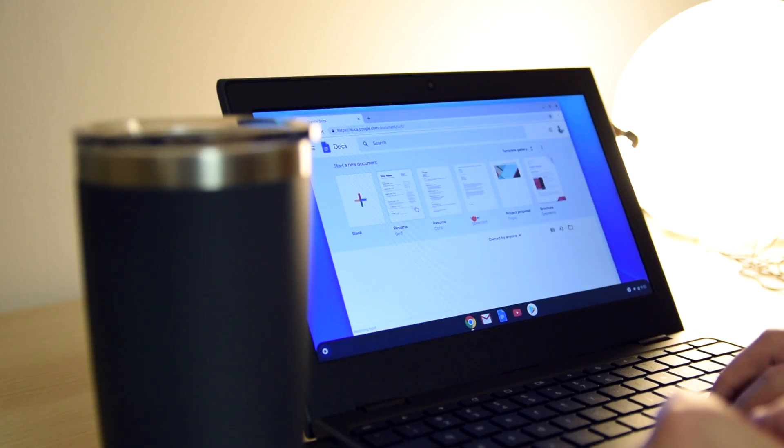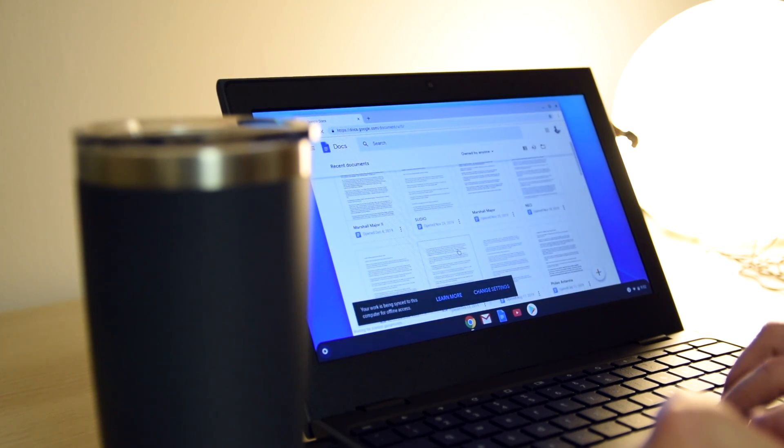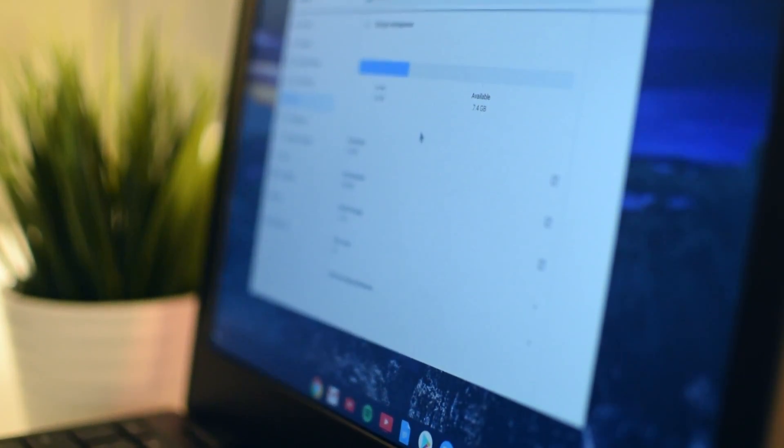Here's where it gets interesting — this ships with only 16 gigabytes of onboard storage, which sounds absurdly small, but remember most of what you're saving or working on should be on the cloud with this device. From personal experience, after installing several crucial apps for word processing, photo editing, and even streaming, I'm not even halfway through the storage. And if onboard storage is a deal-breaker, you can always keep an SD card or a tiny thumb drive in the USB port at all times.